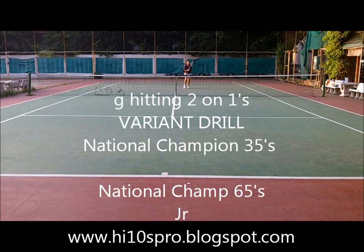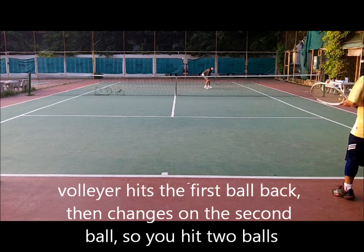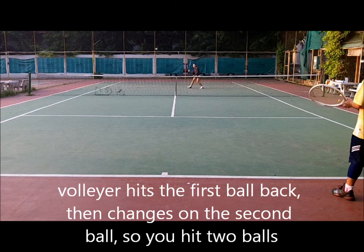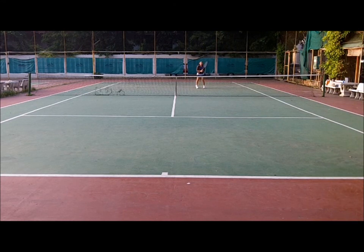This is an interesting variant on an old routine. We're doing two-on-one volleys, but the volleyer hits to you twice. She'll hit two shots to me, and she'll switch it. Two, and switch.